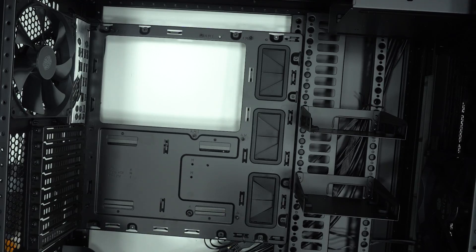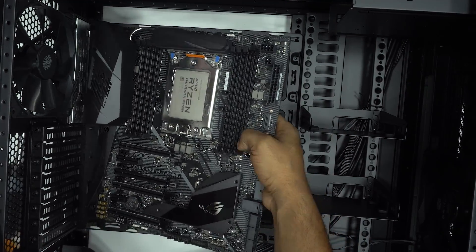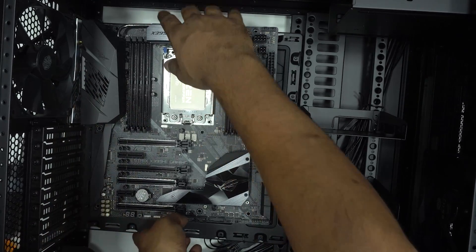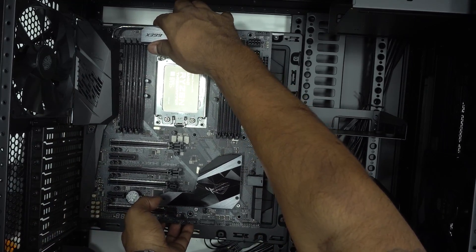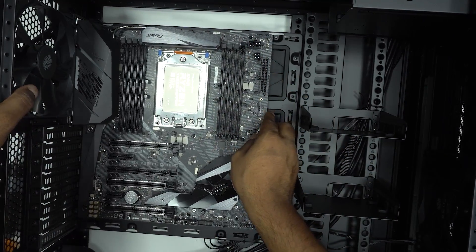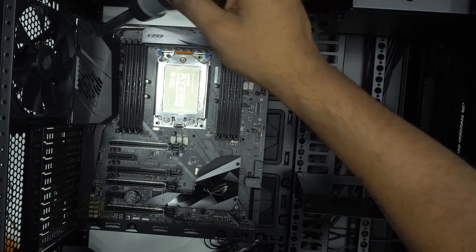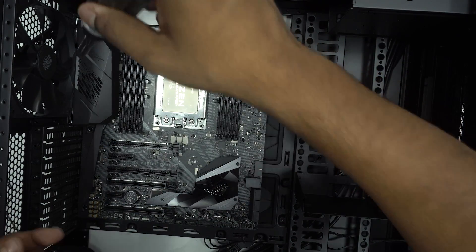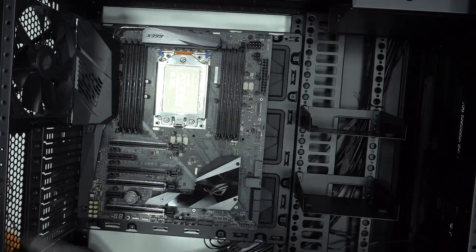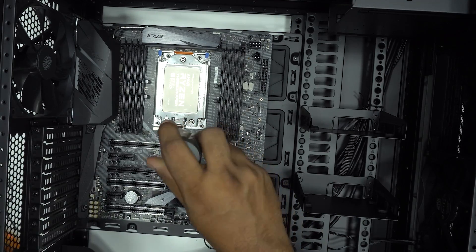Now line up the motherboard so that the IO at the back perfectly coincides with the IO shield that we placed before, and gently lower the motherboard onto the standoffs. Take the screws provided with your motherboard and gently screw them in place — I prefer to start from the top left corner and go in a clockwise direction. Remember to screw the one in the middle; it is very important.